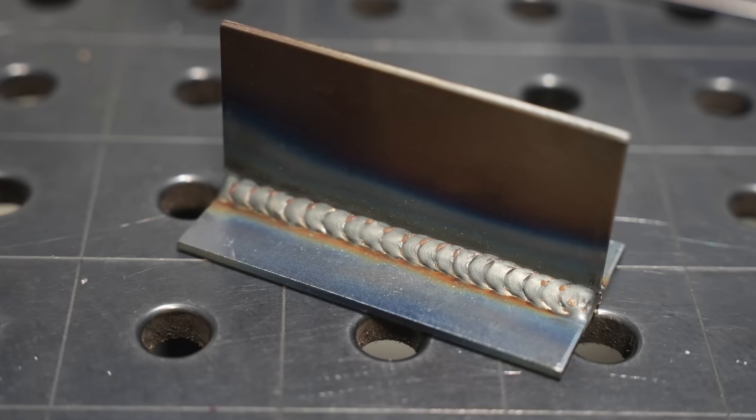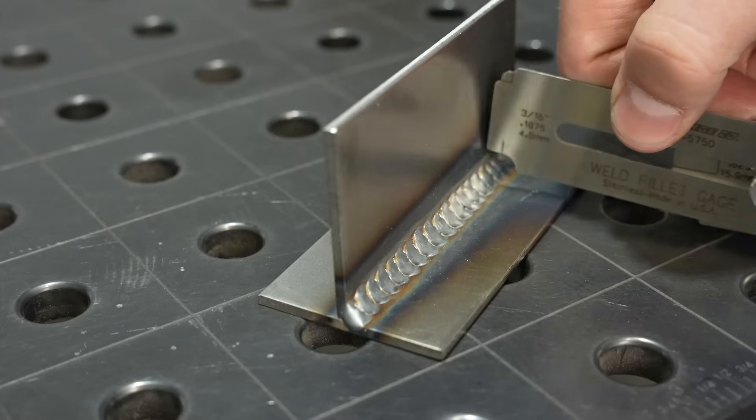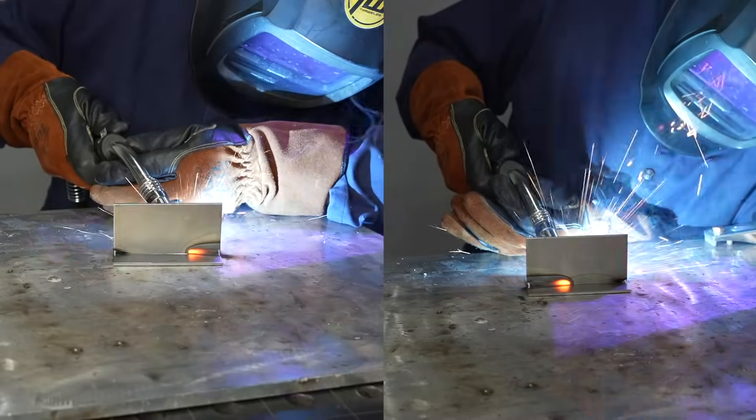If you've been wanting to stack dimes with your MIG welder and get that rippled look, I'm going to break down the recipe for you in this video and show you how to get it every single time. The way I do it is a little different from the common technique, but I think it works a little bit better. We're going to test these welds out, see how well they hold up to some abuse, and also compare the speed running this technique to running a regular stringer bead.